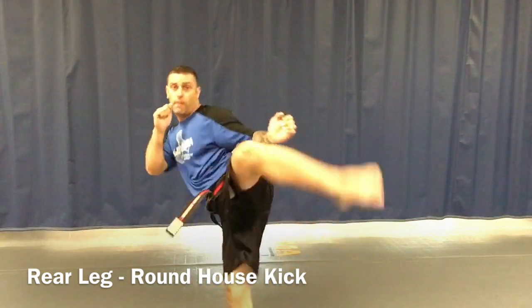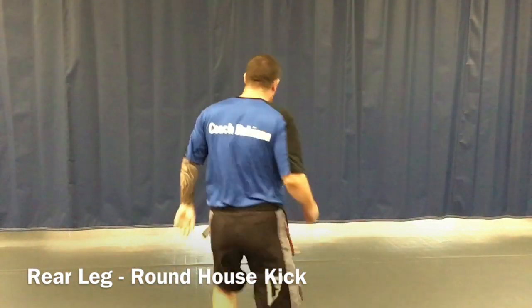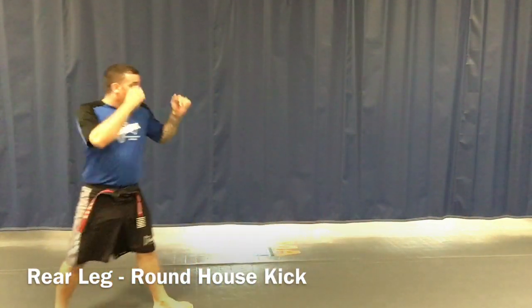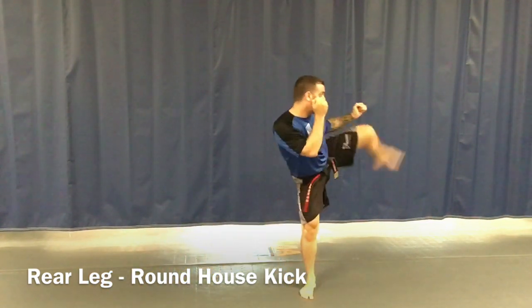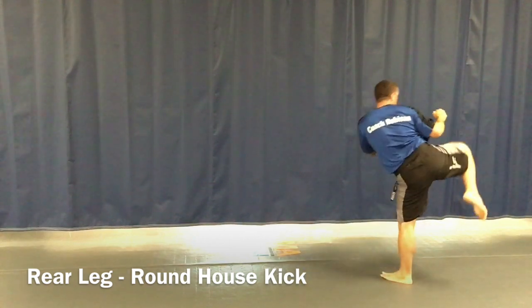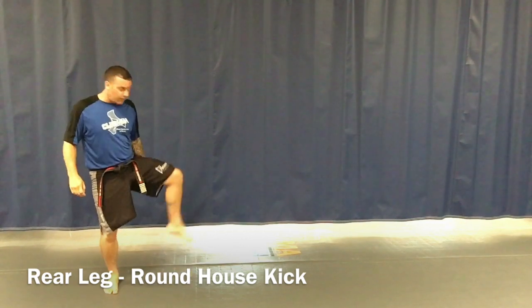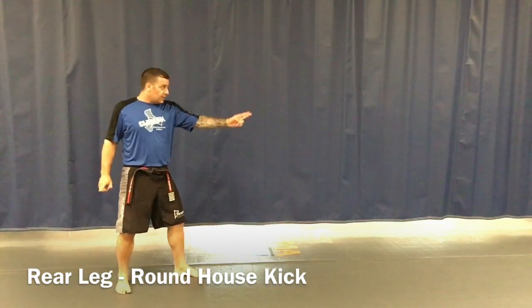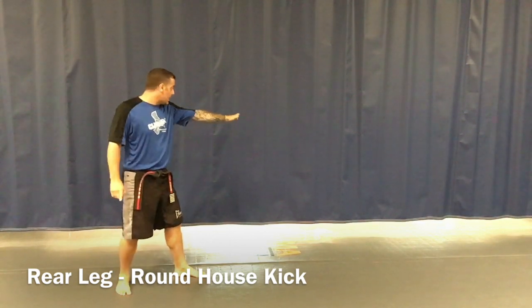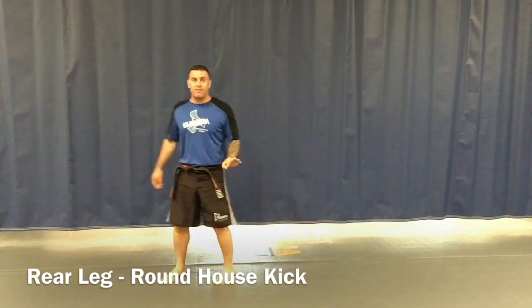Now I'm in action stance number two. I'm hitting with my low shin. You can see me from the side — I'm in my stance, my back leg comes up and sweeps across. What's important about this technique is I really need you to pay attention to my front foot. You're going to see my toes facing this way, then spin that way as I kick. We call that pivoting.